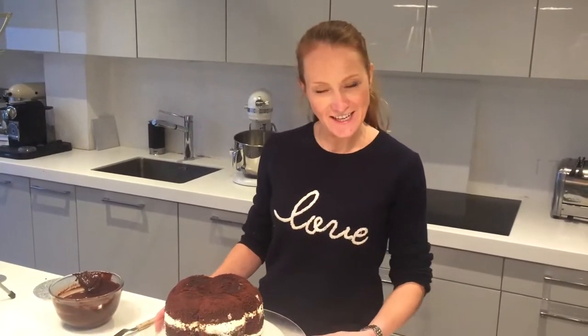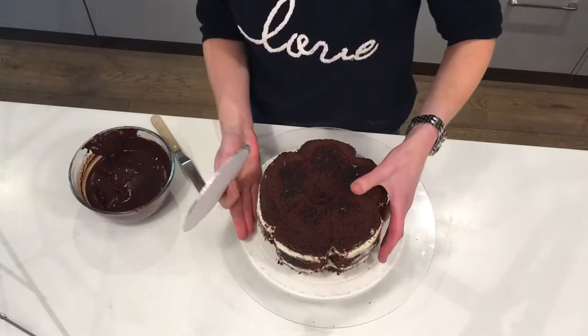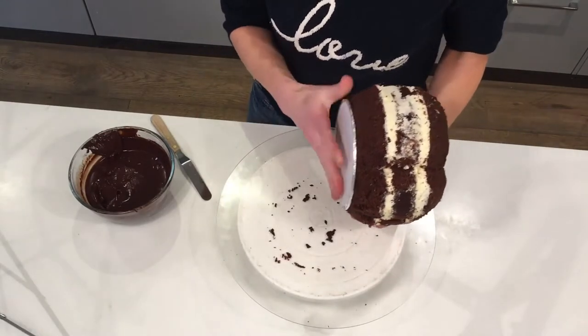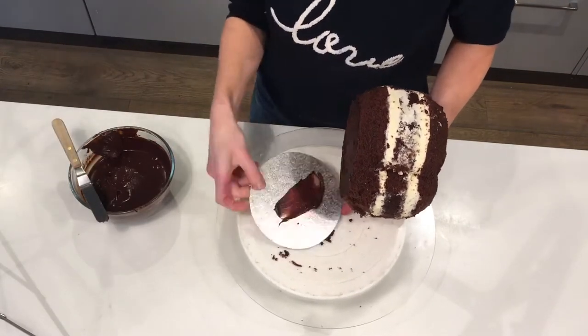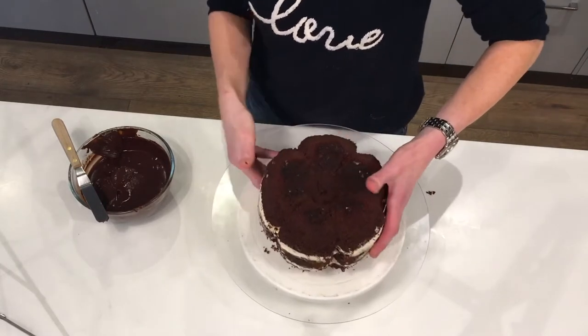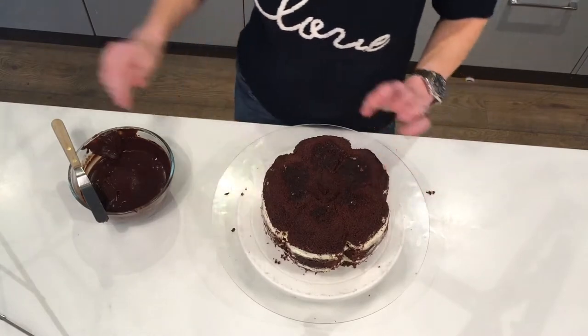Now we have finished carving the cake, the next step is to ganache it. The first thing you want to do is get yourself a base for the cake to sit on, so I'm just going to pop that right down there. Put a little bit of ganache on so that it sticks, then pop the cake on the base — now you have something sturdy and it's easy to move around if you need to.